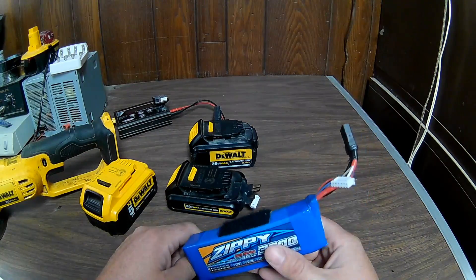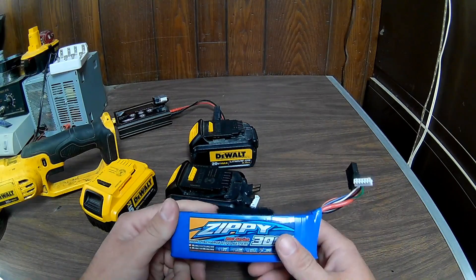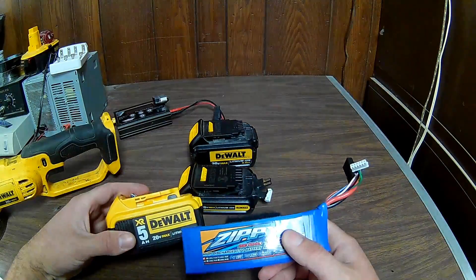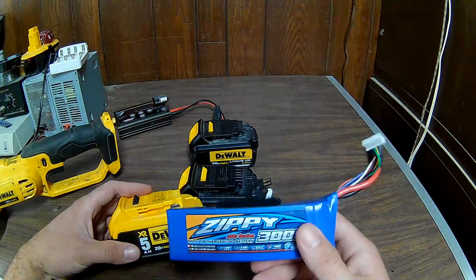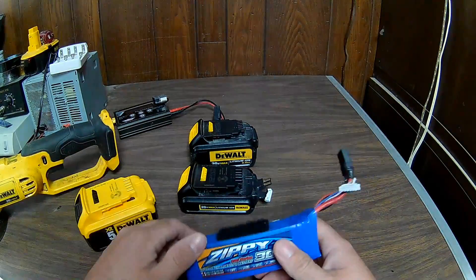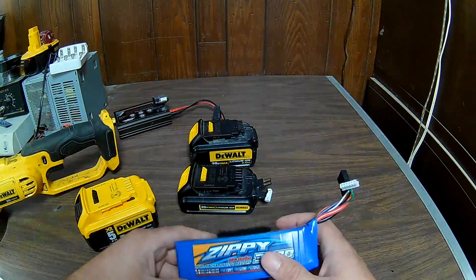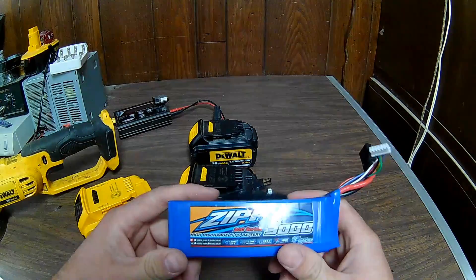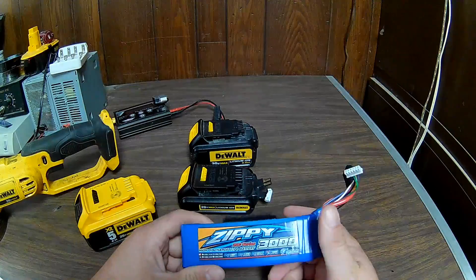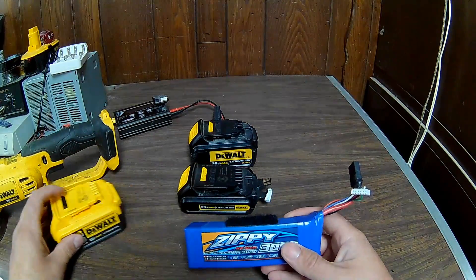I did do a current test to see how many amps these will pull. To my surprise, the 5Ah DeWalt was pretty close. I got the LiPo to pull a few more amps — I was basically trying to stall the grinder working it hard. You can actually hear by listening to the grinder that with this battery it likes it — it's running better because of the extra voltage.